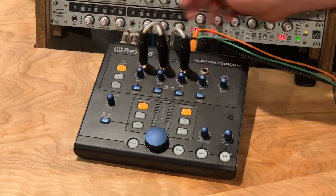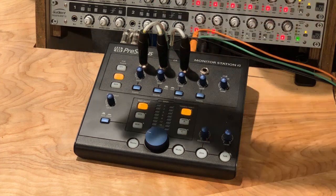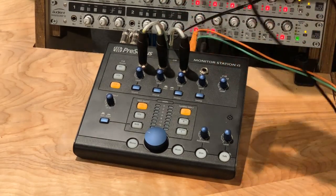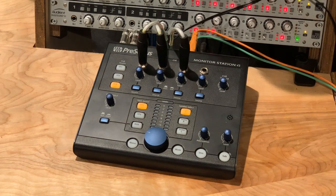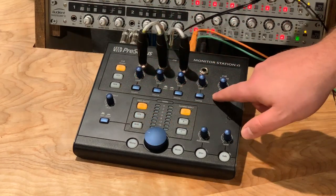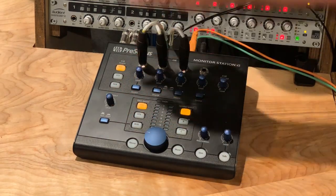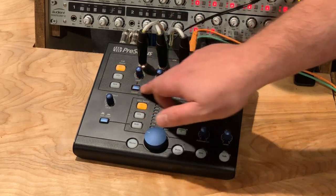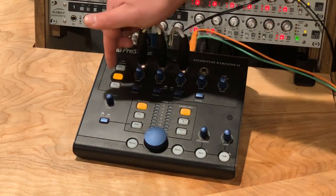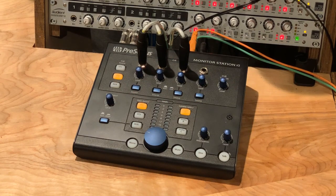We can assign our cue source from either one of our two TRS stereo inputs on the back. Right now I have stereo one as my main send coming from my DAW. Stereo two is output three and four from my DAW, which I have set up as a cue send in my software. We also have an aux input on stereo RCA for cell phones and anything else using a 3.5mm jack. We can send any of those, or all of those, to our cue. We can then select the source for each headphone — when the button is pushed in, it is the cue source; when pushed out, it is our main source, which we select down here. I have the first three set up as cue sends, so the cue send coming from Studio One goes into stereo input two, and we make sure those buttons are depressed to send our cue from our DAW out to our headphones.